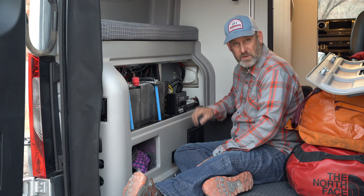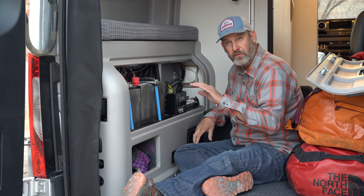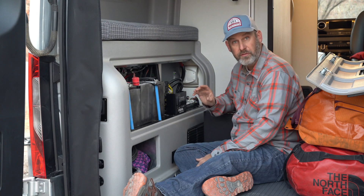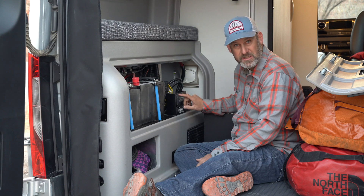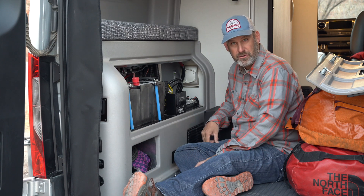To operate the heating blankets, we're going to flip this switch. If it's below 35 degrees we're going to need those to charge the batteries. Once it gets over 45, these are thermostatically controlled, meaning they're going to automatically turn themselves off. But I would still go in here and flip the switch to the up position — which is the off position — if it is above 45 and you aren't needing these blankets, because they do have a little bit of a power draw.